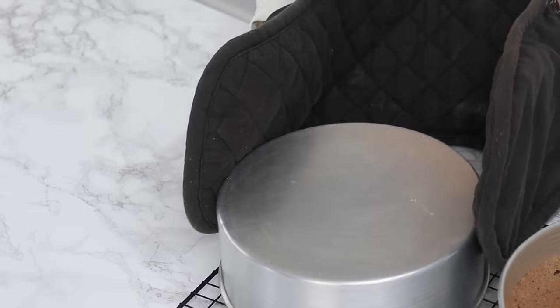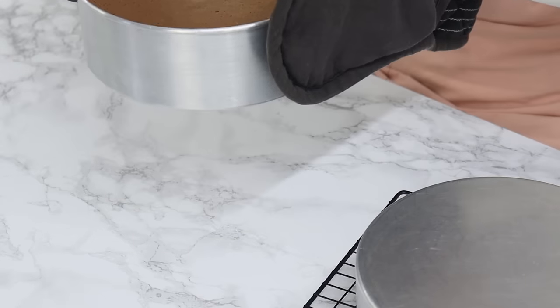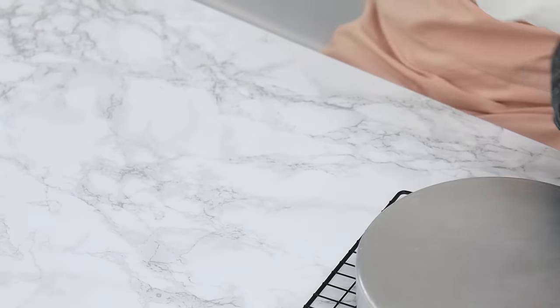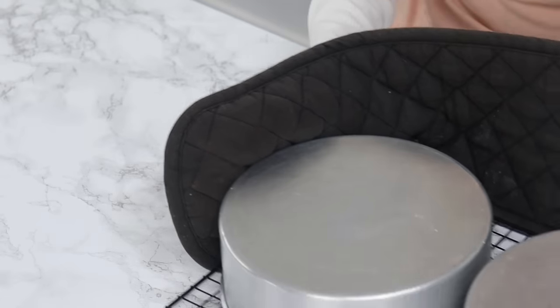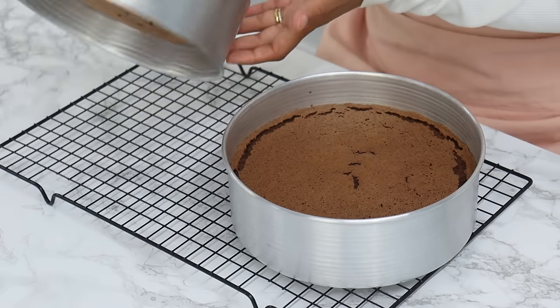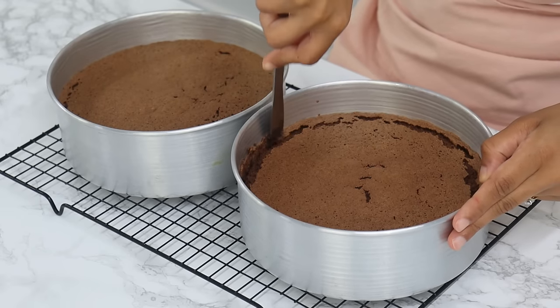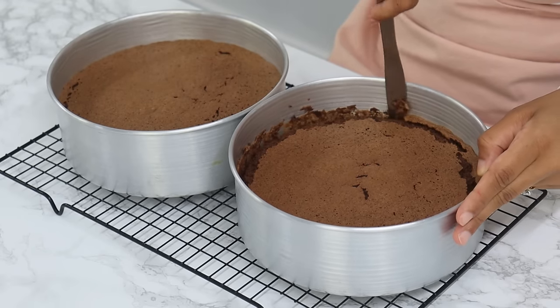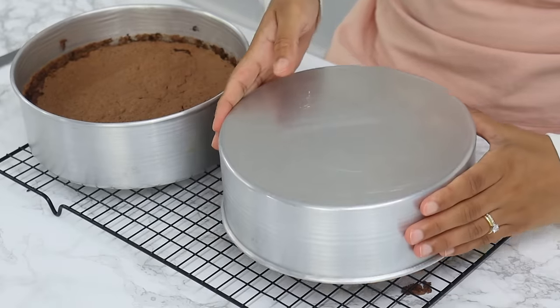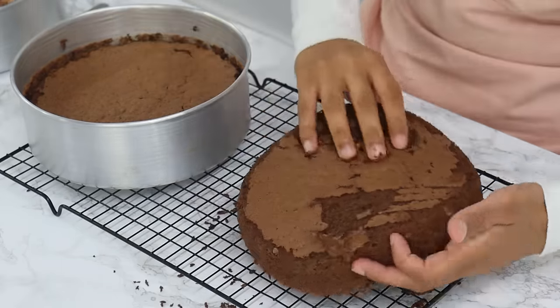First, drop the tins from a height of about 10 centimeters to release some of the steam, then immediately turn them over onto a wire rack while still in the cake tins to completely cool. About an hour later, turn your cake tins over — your cake layers should still be nice and risen. Run a thin knife around the edges to release the cakes, then turn them out onto a wire rack and flip them back so the cakes are the right side up.